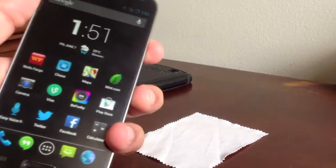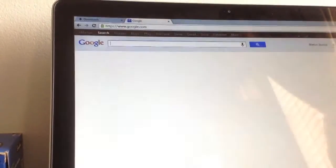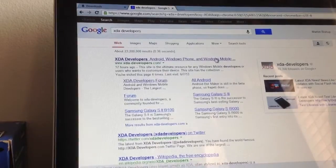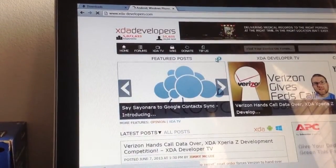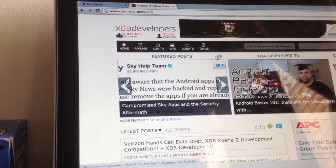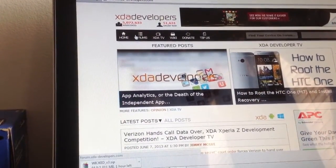The first thing we need to do is go to the computer and find the ROM. Head over to XDA Developers — I'll post the link in the description for the T-Mobile version. I divide all the steps into step one, step two, step three, so it's easier for you so you don't get lost if this is the first time you're doing this.